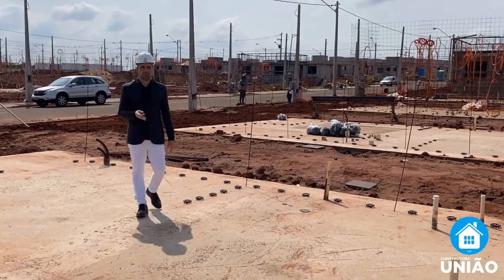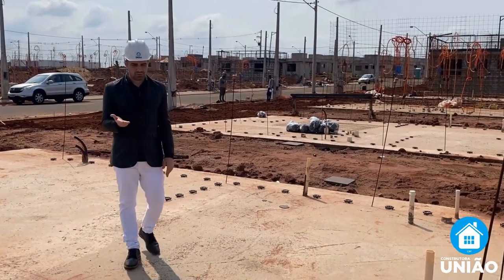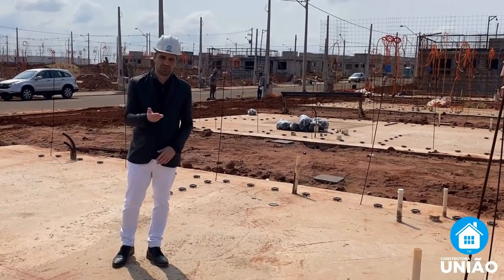The works of Construtora Unión and the former model keep growing, and I invite you to get to know our constructions. Today I want to show you a bit of the works and a bit of the slab. Shall we check it out?